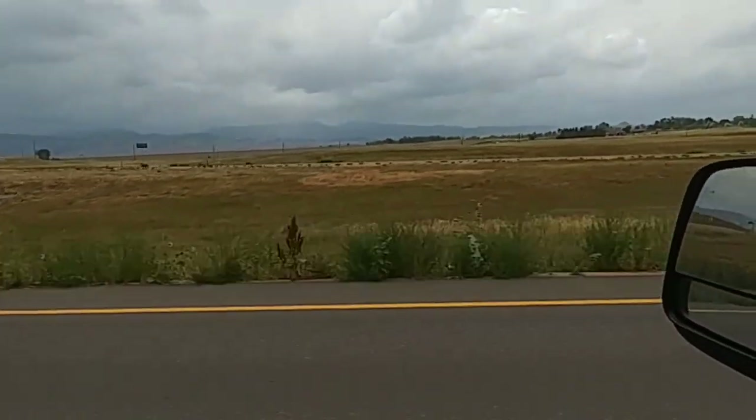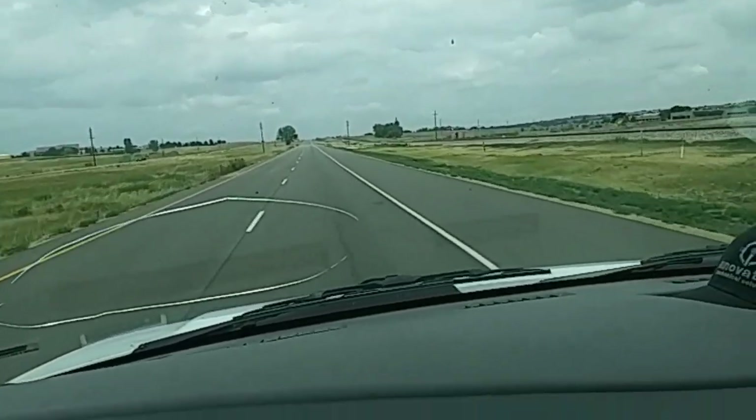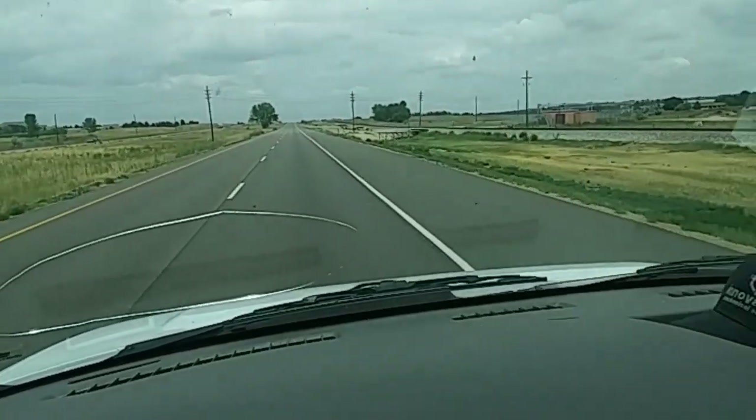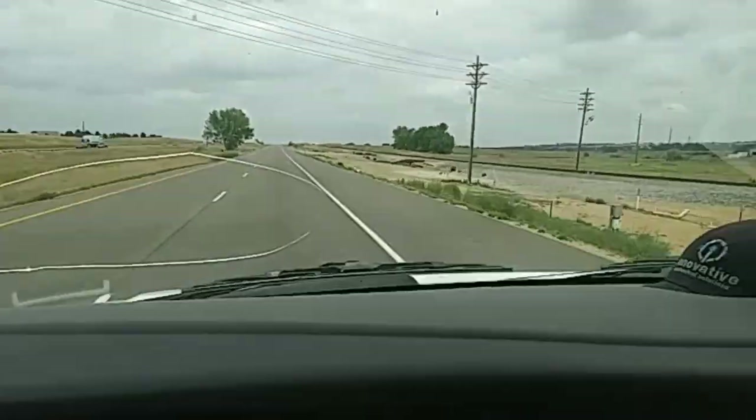Alright, on the way to this tracker train call, see if we can get these set points adjusted. Just a little shot of the road, pretty nice out, cruising. Tune back in here in a minute.